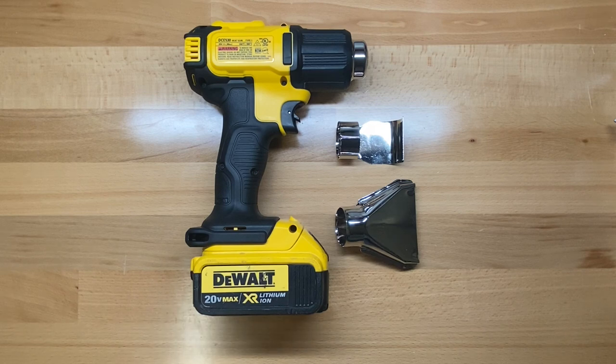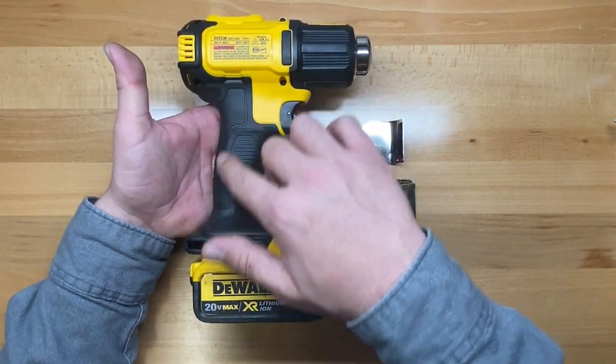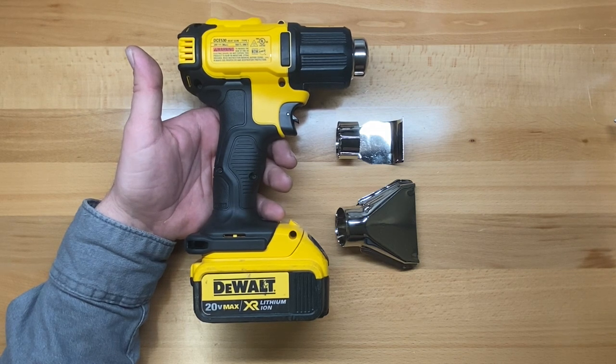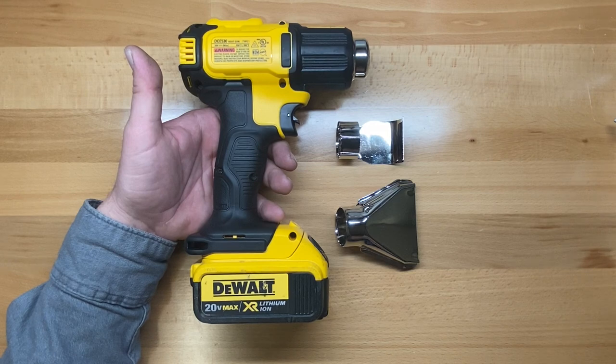Let's take a look around the new DCE 530 and show you what it has to offer. First thing is it's going to incorporate that same ergonomic handle that DeWalt's pretty famous for. I really like DeWalt's ergonomics on their battery powered tools — I think they're some of the best, and most of my stuff is DeWalt powered.